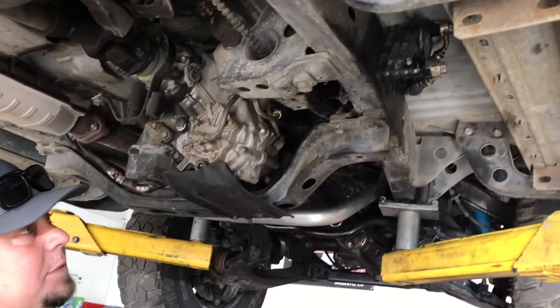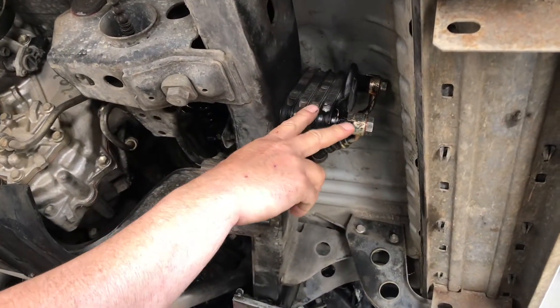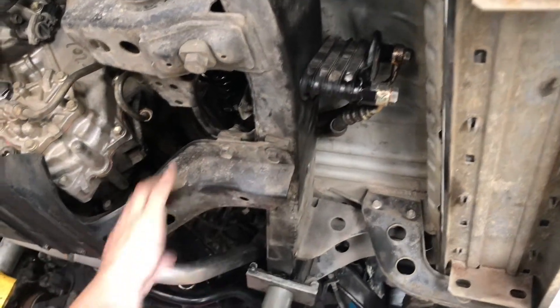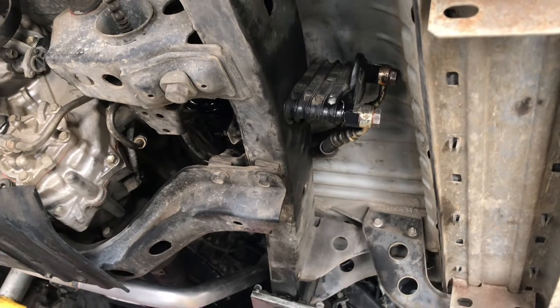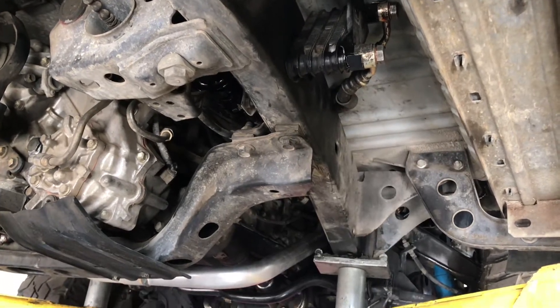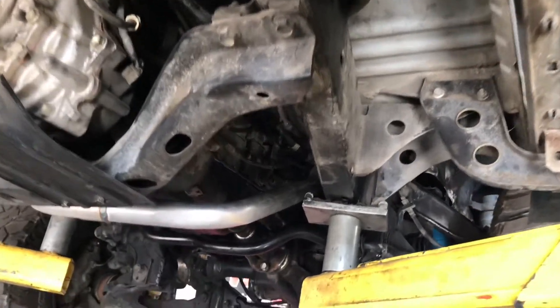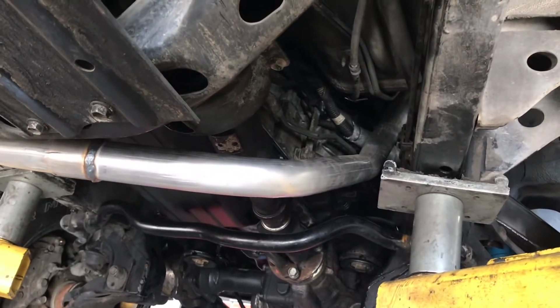Some of these do have a secondary transmission cooler and you will have to reroute that. Those lines just go over the frame and mount there — it's a pretty simple deal and that cooler mounts to the frame.